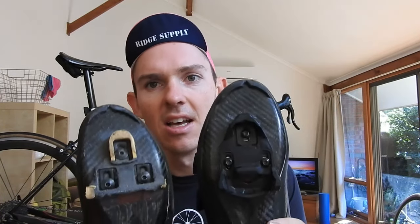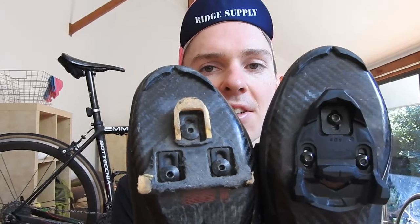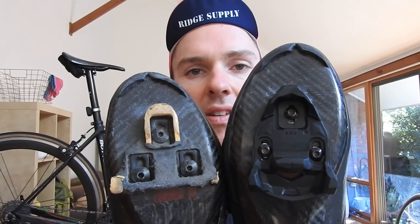Got one cleat fitted — not too hard. The instructions just had a lot of detail about the micro-adjusting you can do, which I'll go back and look at later. Here's a side-by-side of the Shimano versus the Time cleat — you can see it's a very, very different shape. I'll fit the other one later.